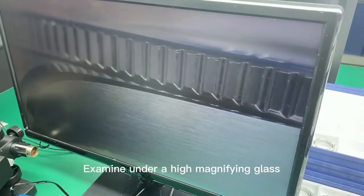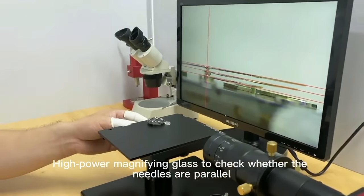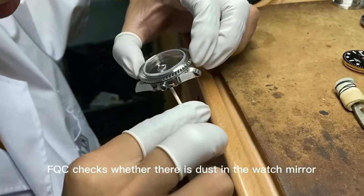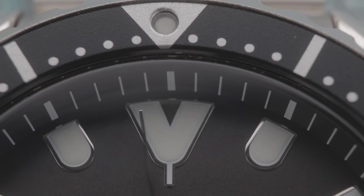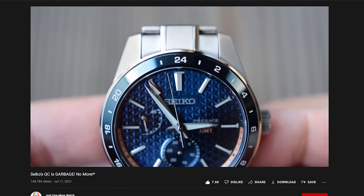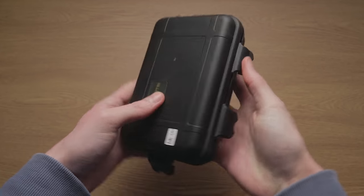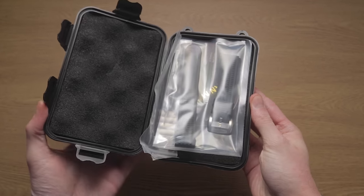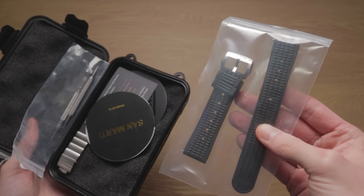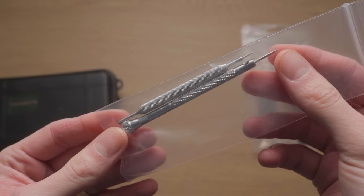I highly doubt most large, mass-produced watch brands implement such a deep inspection procedure at anywhere near this price point. In recent times, even giants like Seiko have been known to release four-figure watches that frequently feature blatant errors visible with the naked eye — to me, that's unforgivable. Even the boxes here are better. These San Martins arrived in highly secure, utility-styled boxes with thick padding and an assortment of high-quality accessories, including silicone bands and spring bar tools that surpassed those in my watch repair kit.